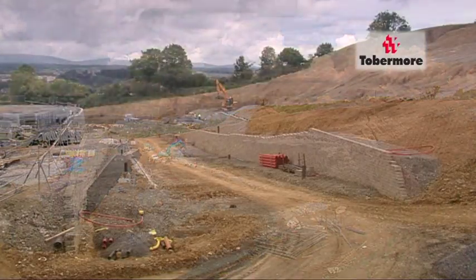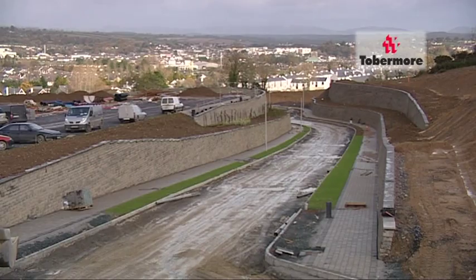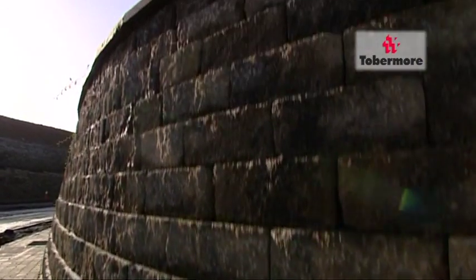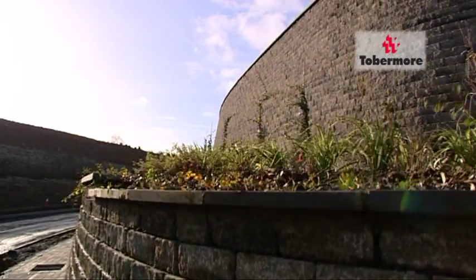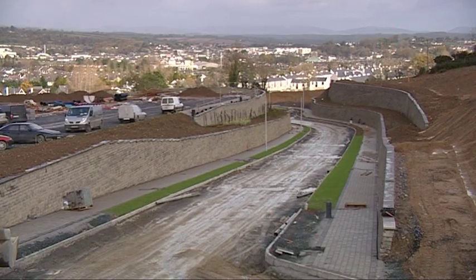Once completed, the wall's beauty shines, opening up dull, featureless areas into areas of interest. The old, claustrophobic concrete retaining wall has been superseded by Tubermoor's new Secura wall system.